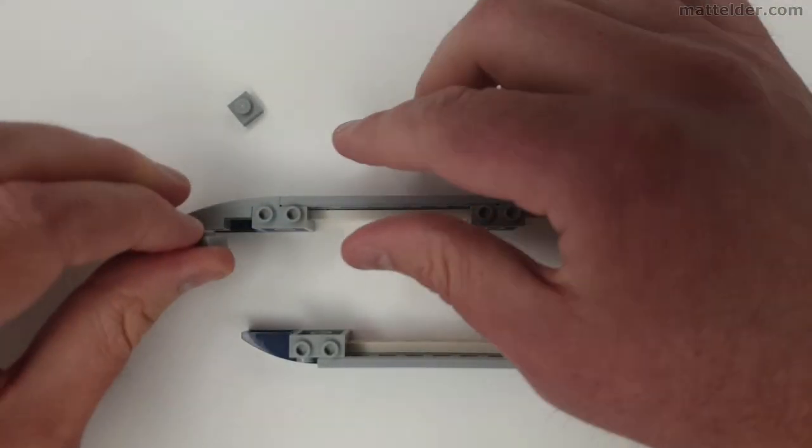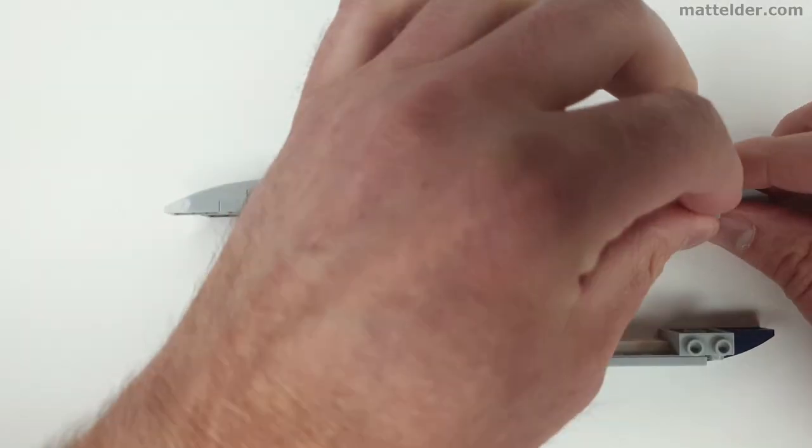In this next step you put in a couple of 1x1 plates into the 1x4 slopes just to fill in that little gap.